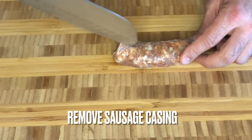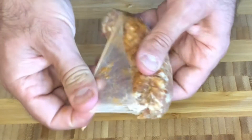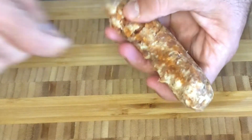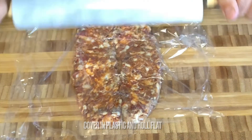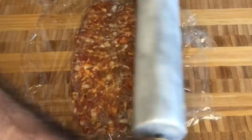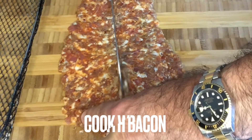A little bit more work is required here to remove the casing of the sausage, but this works out better especially for cooking — they won't take as long to cook. We're going to put a piece of plastic over top of the sausage and use our rolling pin to roll these out flat. We'll be able to cut them into pieces, cook them a little bit quicker with our bacon, and then dice these up later on.